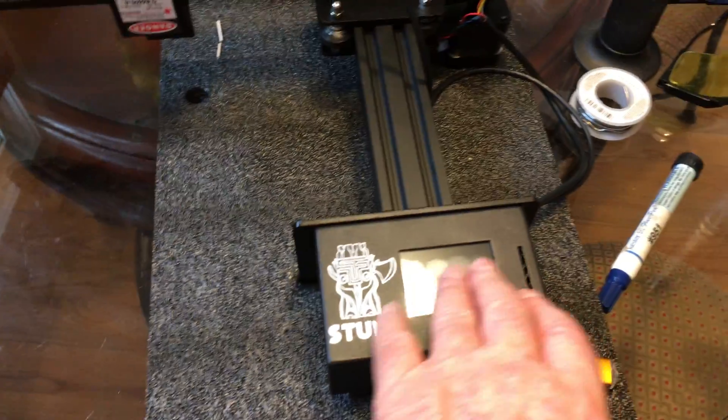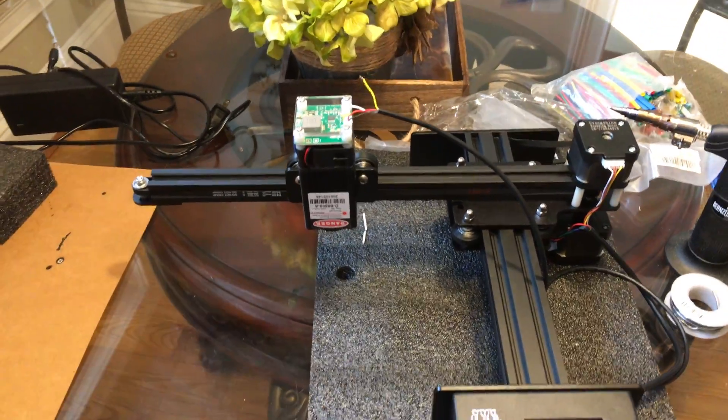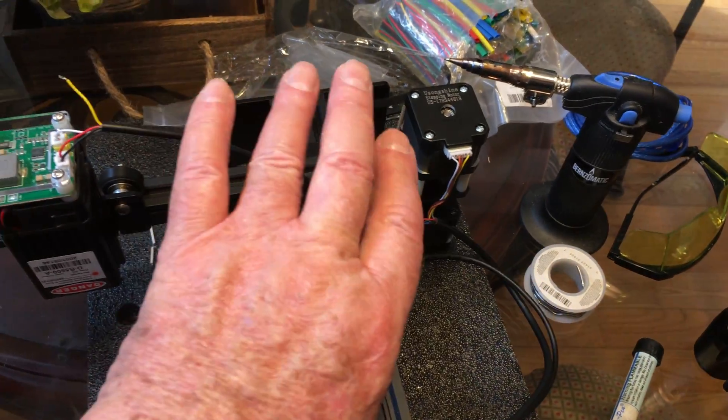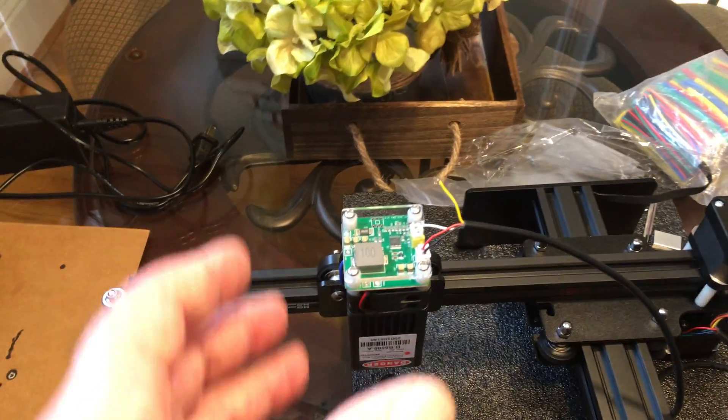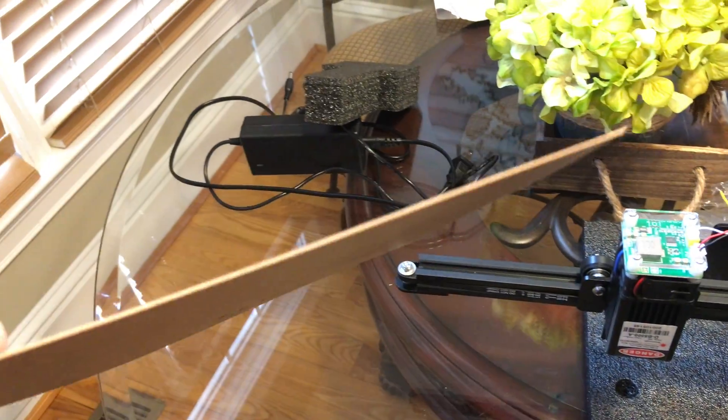Everything was working pretty good. I turned the machine back on and was using the onboard controls to focus the laser. I turned it on, noticed it wasn't working, and accidentally bumped this cable here — the laser went into full power mode. It shot a hole through this half-millimeter material, whatever it is, and went right through it.